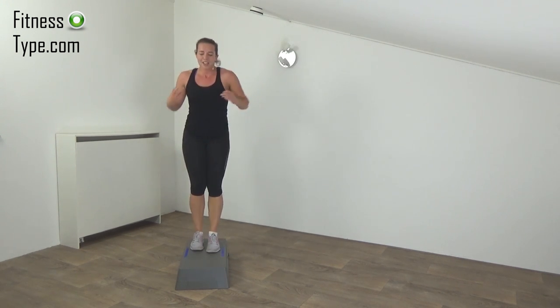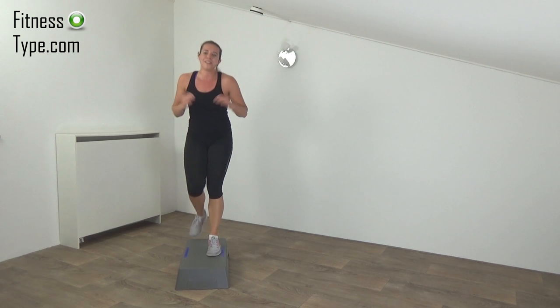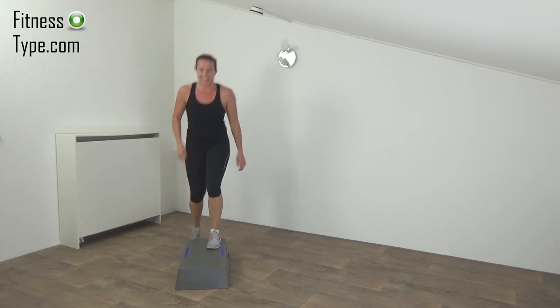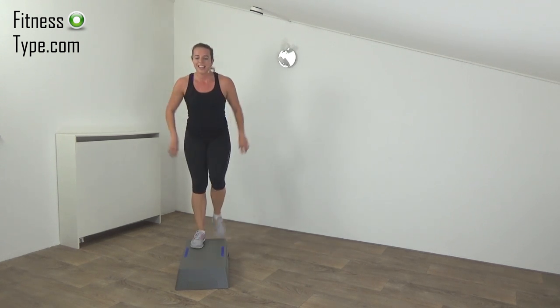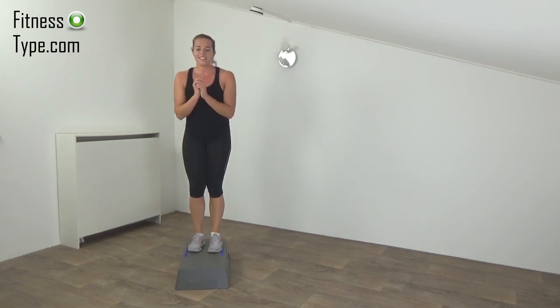One more exercise: jump off the step, tap the step, jump on. In a few seconds. Get ready and start.